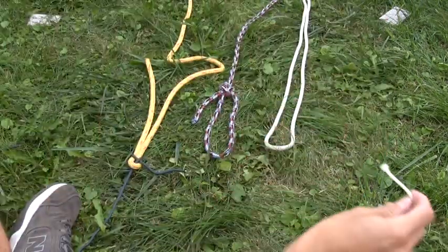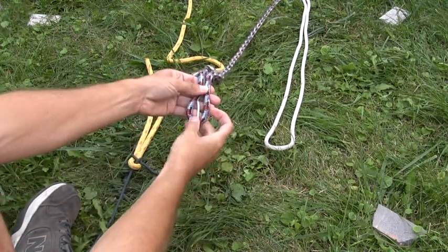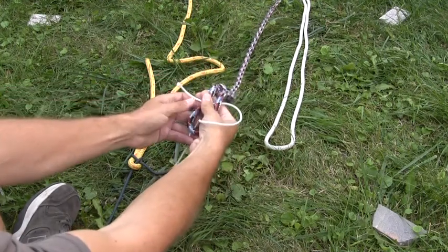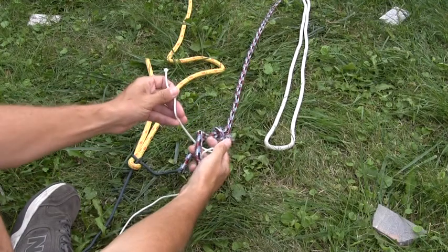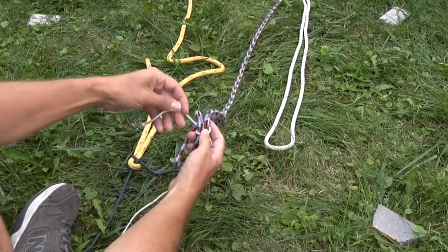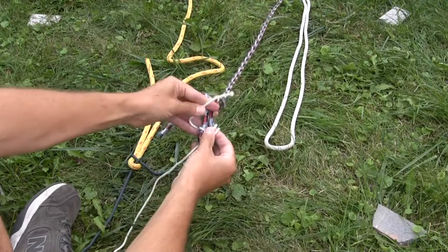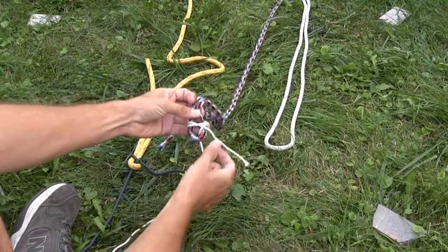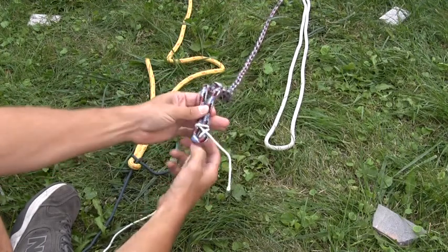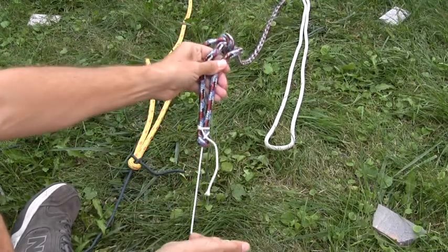To tie a double sheet bend, once again we have a loop at the end of a rope. We're going to start the same way — come up from the underside of the loop, wrap around behind both pieces of the larger rope, and in this case we're going to wrap it all the way around again. So we've wrapped it around twice; now we have two strands of the smaller diameter rope that we're going to pass this under and tighten. The double sheet bend is a more secure version if you're worried about slippery rope — it will ultimately stay secure, especially under load.